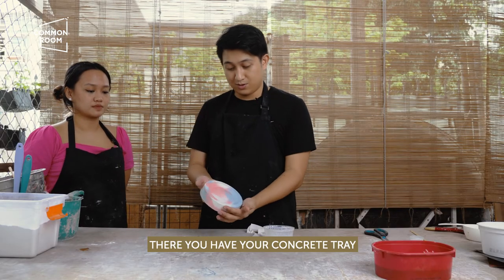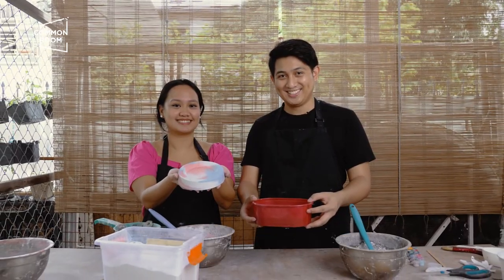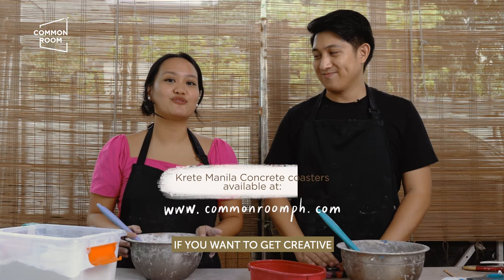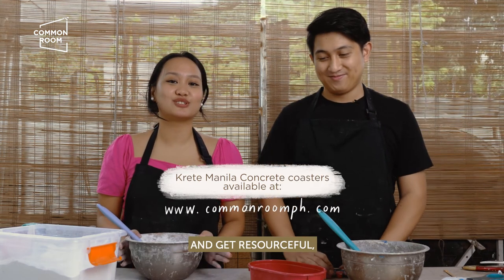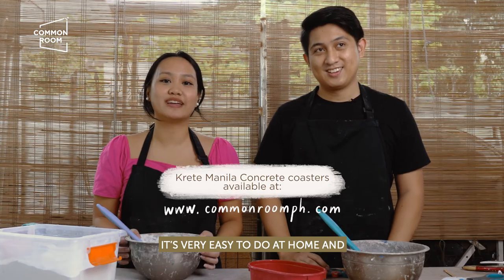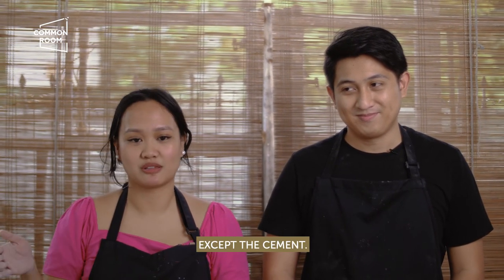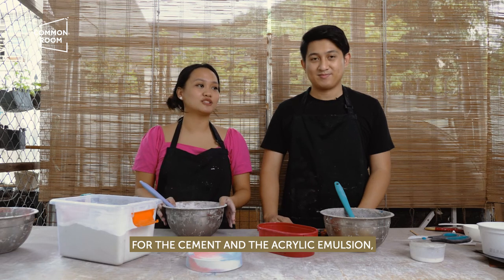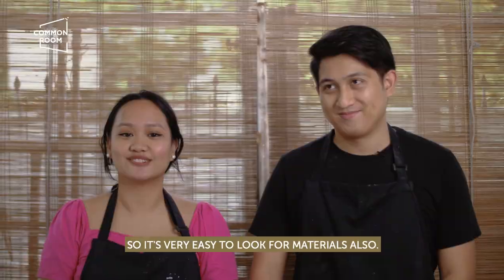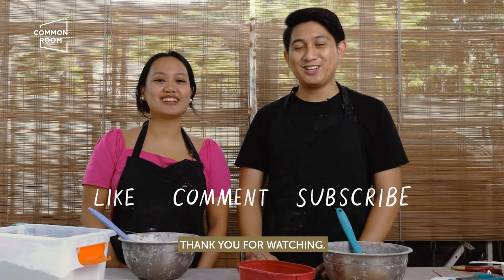There you have your concrete tray that you can use for your trinkets. If you want to get creative and resourceful, you can try this project — it's very easy to do at home. Most materials can be found in your house, except for the cement and acrylic emulsion, which are available at hardware stores. Thank you for watching, bye!